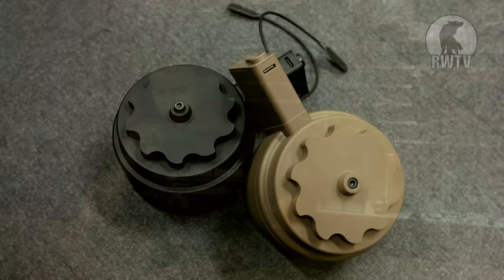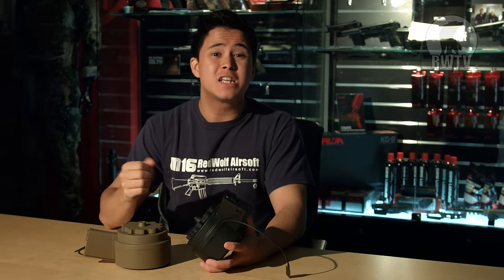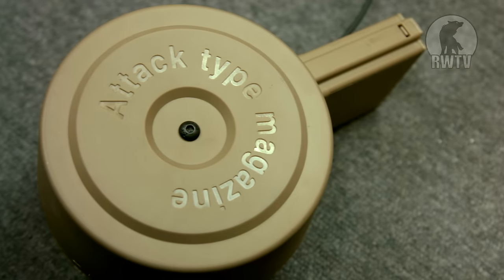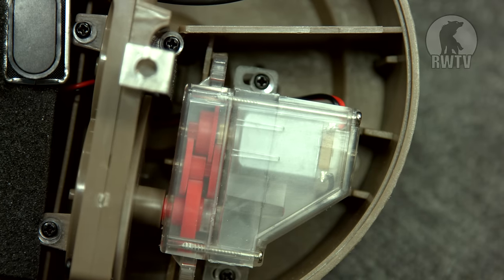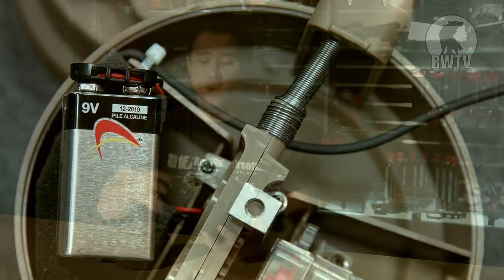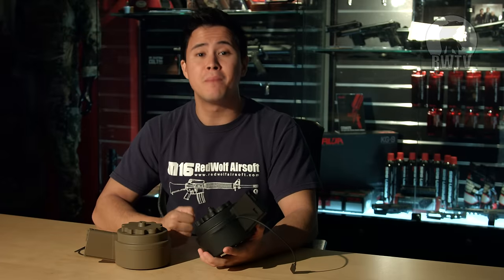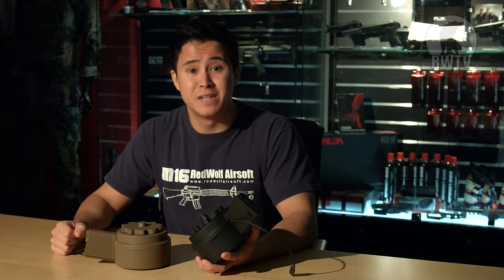However, this short and stout teapot look-alike magazine will be a little more expensive than most, only because it is a 1500 round high capacity auto winding electric drum magazine that works on the ever so common 9 volt battery. Unfortunately you can't find these on the market yet, because GMP gave them to me as a sample and asked me to review it.